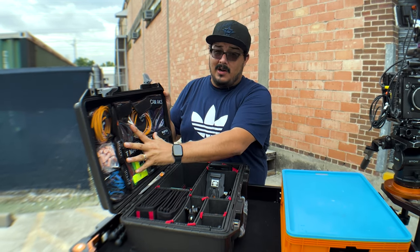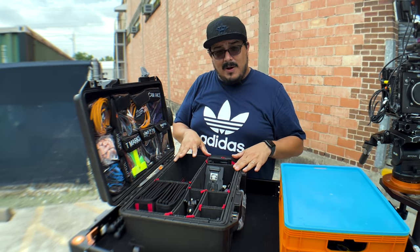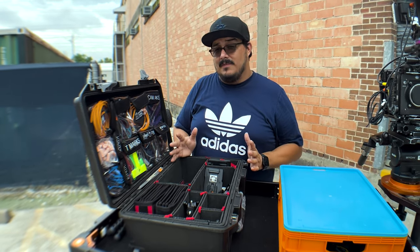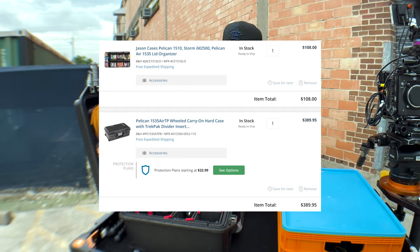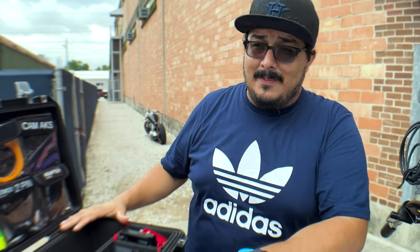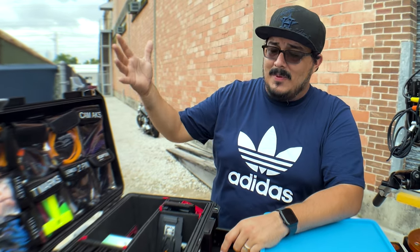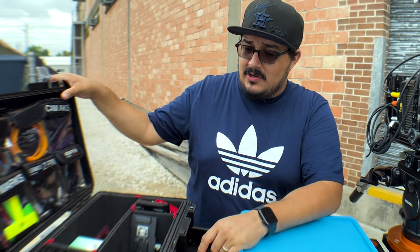This add-on with all the little caddies is worth about $100, so that's $300 all together. Then if you add Trek Pack, bought individually that's another $100. So all together, without any of the content inside, you're spending almost $300 to $400 just on the case. Pelican fanboy for sure - I've had so many different Pelicans, all different sizes, the originals and now the Airs.